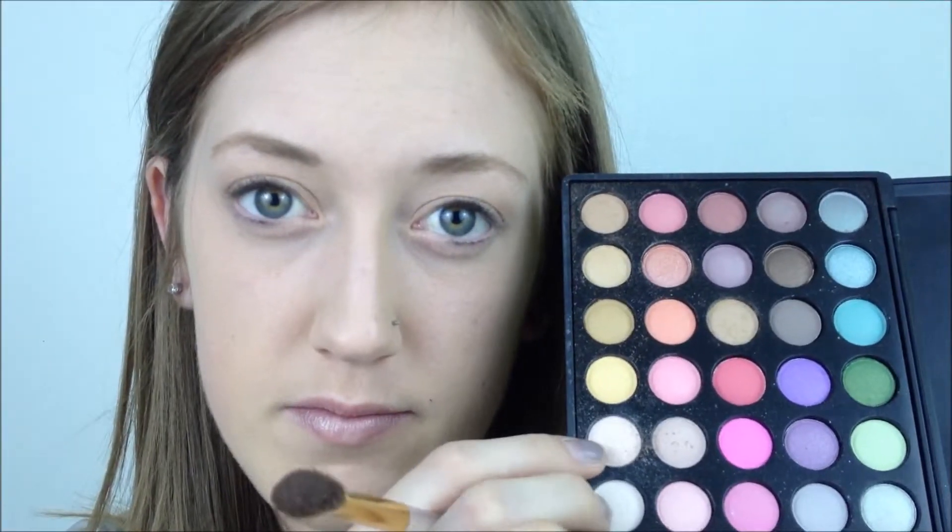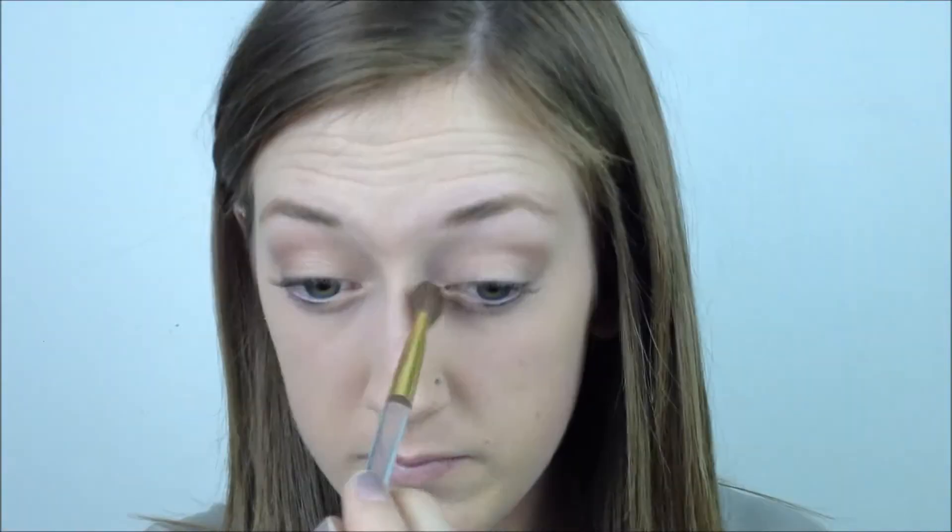Now I'm going to take a fluffier brush and just blend that out. For my highlight I'm going to mix a shiny and a matte white — I use this on my brow bone and I like to dab some on top of my eyebrows. I don't know why, it just makes it look a little brighter. Next I'm using the Sephora Cream Smokey Eyeliner in black, placing this as close as I can to my lash line and then winging it out very slightly at the end.